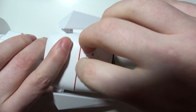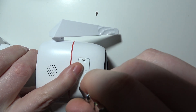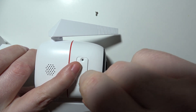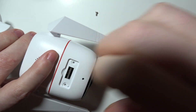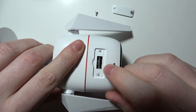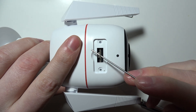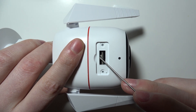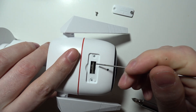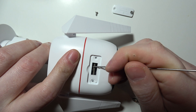OK, when that cover is gone, we can find a button in the middle — hopefully you can see it, it's right here. You will need to click on this button and hold it for a few seconds until you can hear a sound coming from your camera.